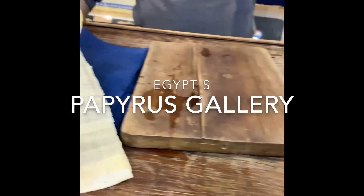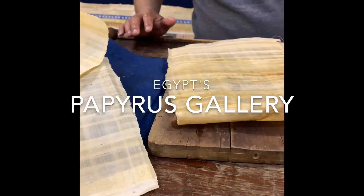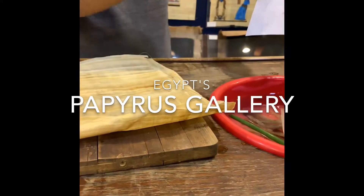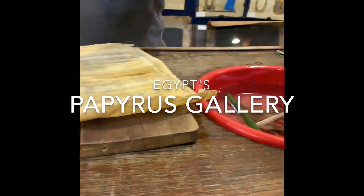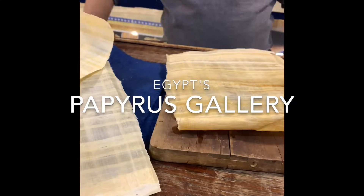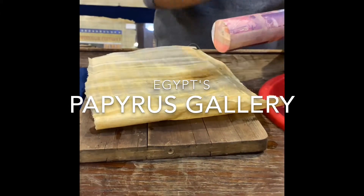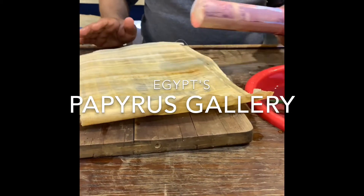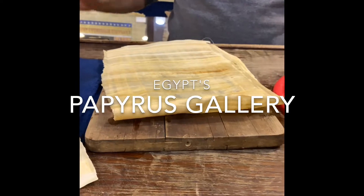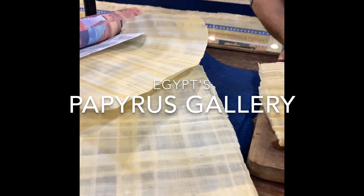I'm going to give you a guarantee certificate to confirm that this is real and original. I'm going to put a stamp at the airport so you don't pay any taxes — it will be tax-free. If you would like to take something, you roll it, put it in a tube, close it, and I'll put a stamp so you don't pay taxes. That's how they made paper more than 5,000 years ago. Now let me show you the masterpiece.